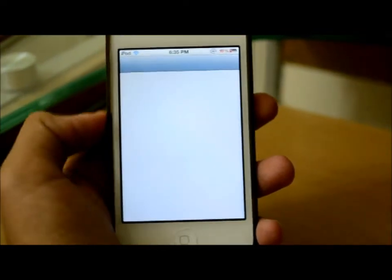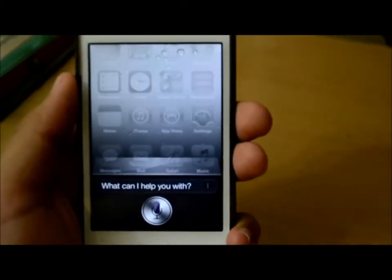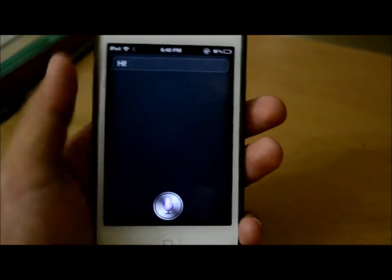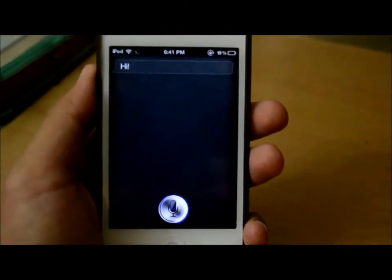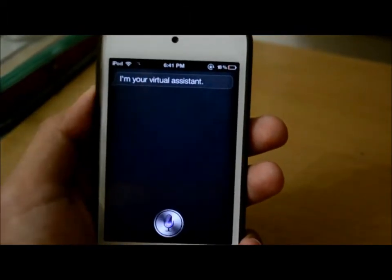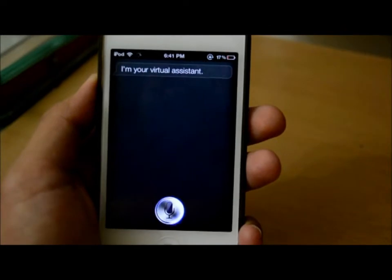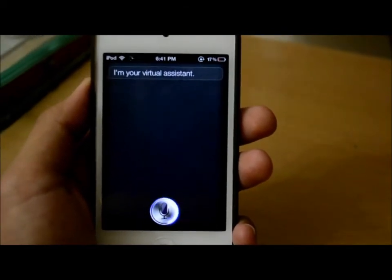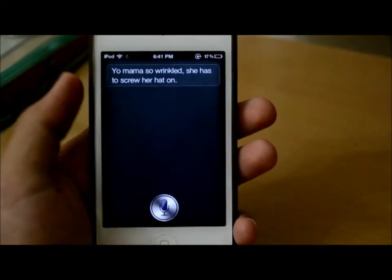Okay, I've already installed it. Let's go ahead and check if it's working. Hello Siri. Hi. See? Who are your parents? I'm your virtual assistant. Tell me a joke. Your mom is so wrinkled she has to screw her hat on. You are funny, Siri.